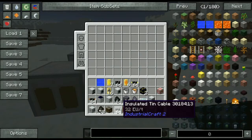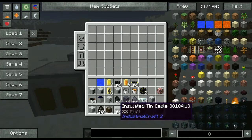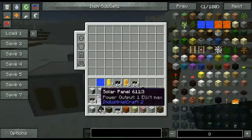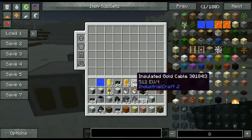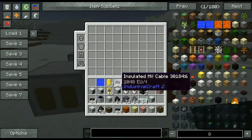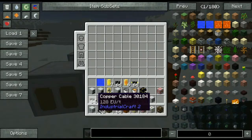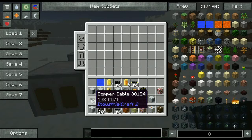A thing to note about cables is they can only support up to a certain amount of EU generation. Tin cables support 32 EU. Copper is 128. Gold, we've got HV. And then we've got our glass fiber cable. Each one also has a certain amount of power loss over distance. Copper is like every five blocks it loses one EU, so keep that in mind.